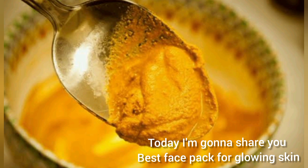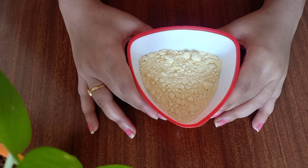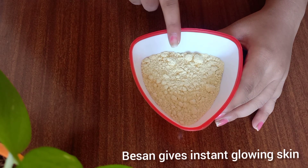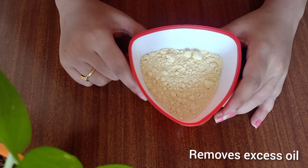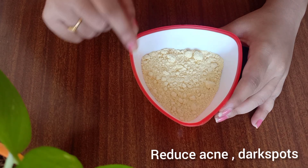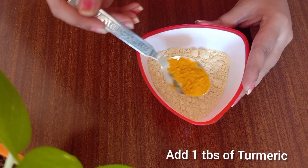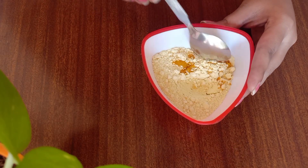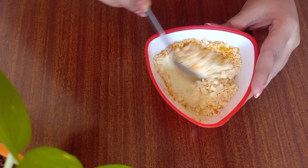If you are watching my video, you can get instant glowing skin. The skin is instantly glowed, and this helps cure excess oil in the skin. It also helps stop sweat on the skin. I will add a little bit of antioxidant to the skin as well.